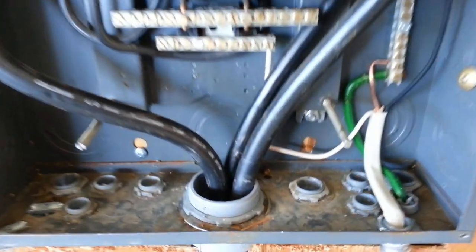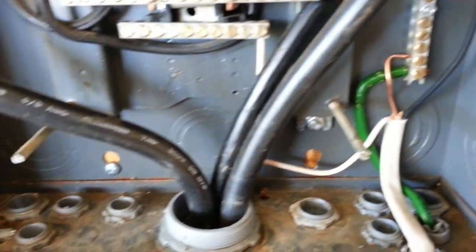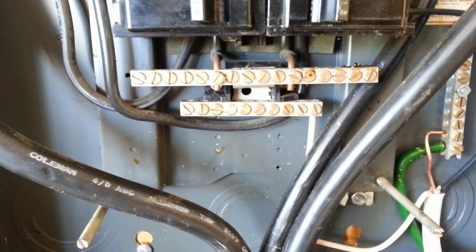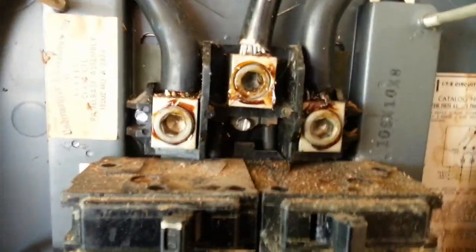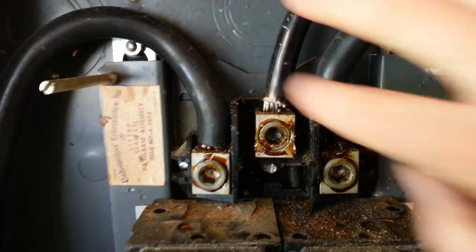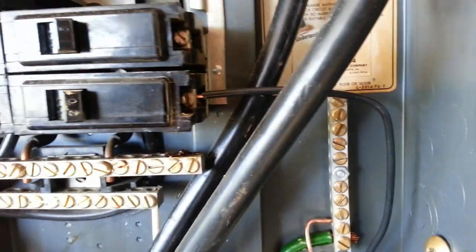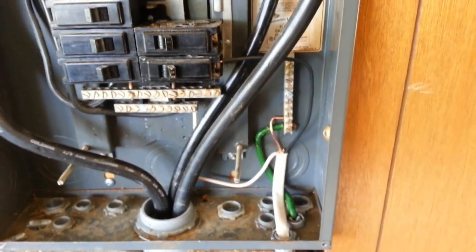I made my connections. You can see the ground is on the ground bus, the neutral goes on the neutral bus, and you can see those two wires attached to the neutral bus go all the way up the panel and are tied into the neutral right here. And then the hot wire comes up and goes into the breaker. That's how you hook up your run.